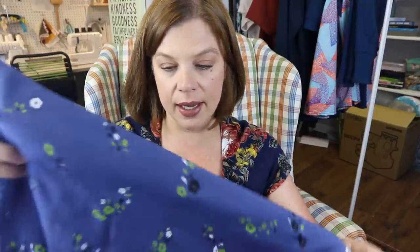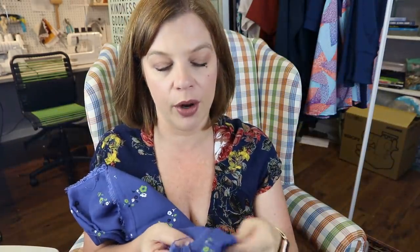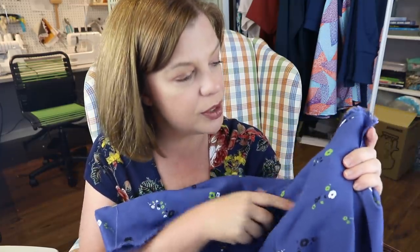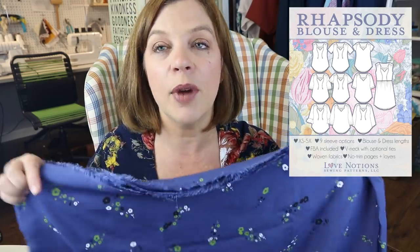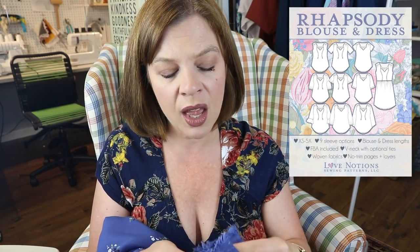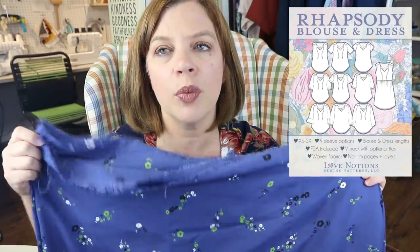Next we have a rayon challis. I paid $2.99 a yard for the rayon and bought three yards. This is a beautiful color on her — it picks up some of the greens she wears really well and there's some black in there too. She didn't go fabric shopping with me but I was FaceTiming her constantly and she picked this floral. I'm going to make her a Love Notions Rhapsody blouse — she liked that kind of seventies nod, the real loose flowing top. She really wants to tuck it into her jeans, though she could wear it untucked as well. I think we're going to do the three-quarter length bishop sleeve with the gathering at the arm.